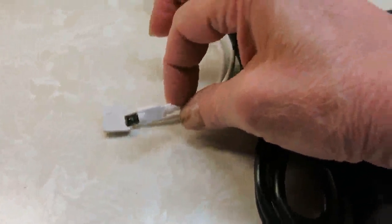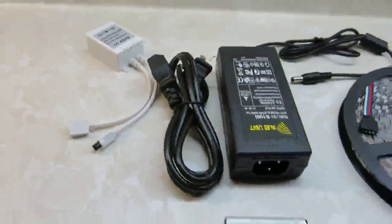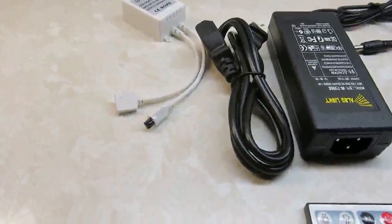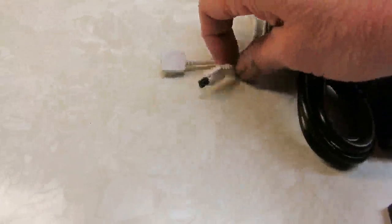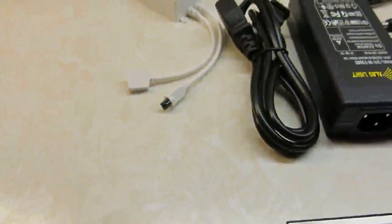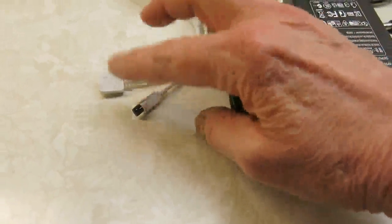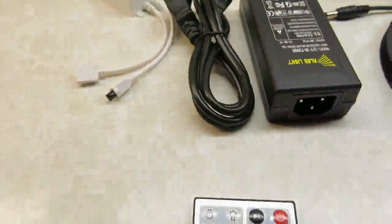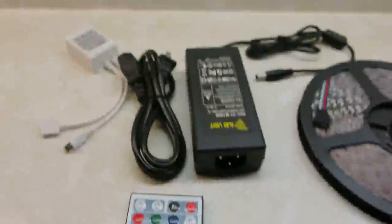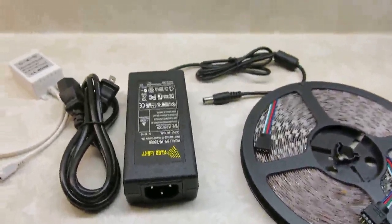One thing I wanted to mention is that when you have IR as your receiver and for your remote, you need to have direct line of sight so that the IR is exposed and the controller can connect to it. If your receiver is behind anything, it's not going to be able to communicate with your controller. So now I'm going to hook everything together and give you a little bit of a demonstration.